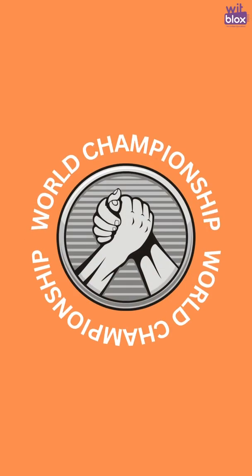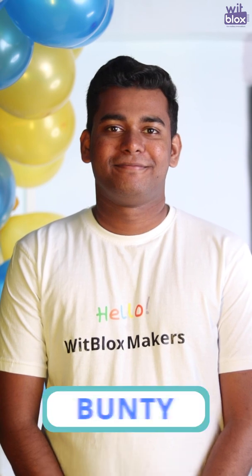Welcome to the World Championship of Arm Wrestling. On one side we have Bunty. Hello guys, myself Bunty. I am last year's champion.